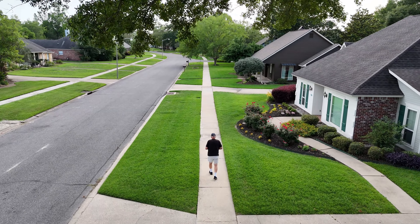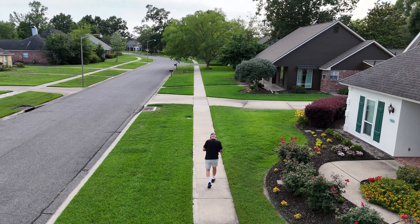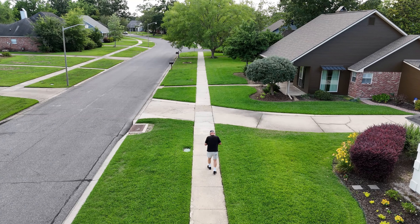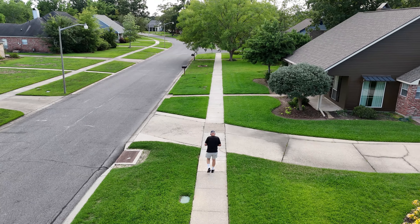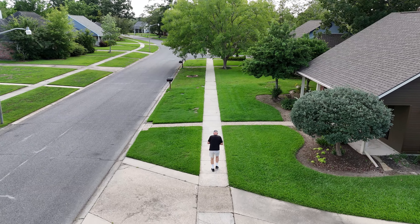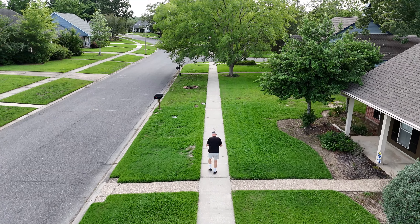Aside from having to relearn the user interface after four or five days of not flying this drone and flying a different one, it was interesting. Somehow I remember Spotlight lighting up the go symbol before you hit active shots, but maybe you have to hit manual. We'll try it when we get back to the home spot. Meanwhile, we can see that obstacle avoidance worked okay.